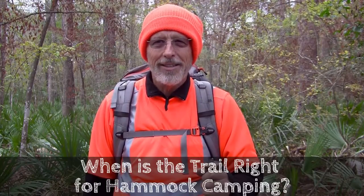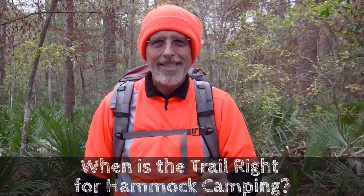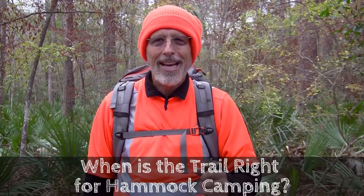I think you'll like the adventure. However, put on your orange gear first — it's hunting season and you don't want to accidentally get shot.